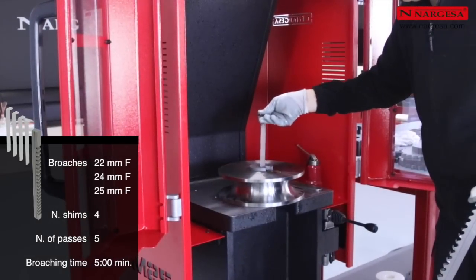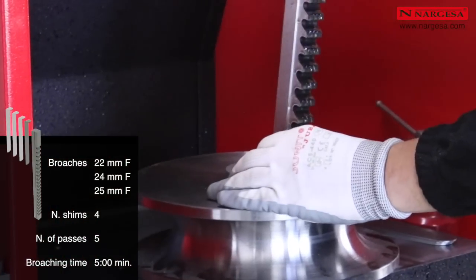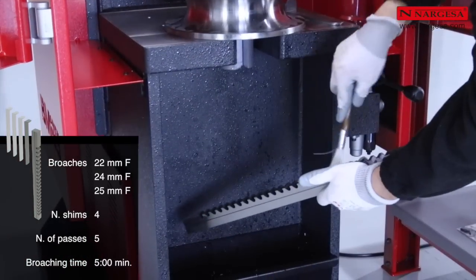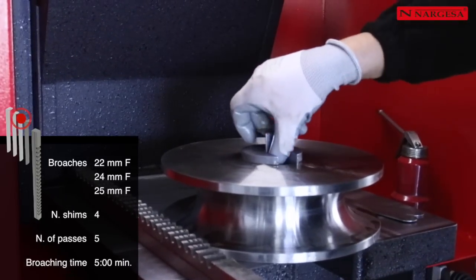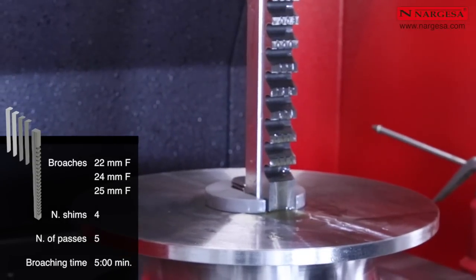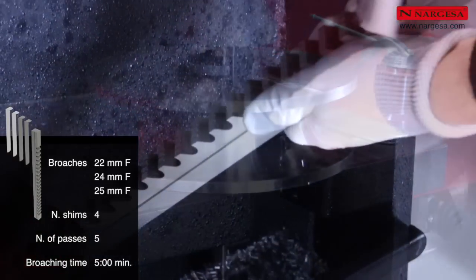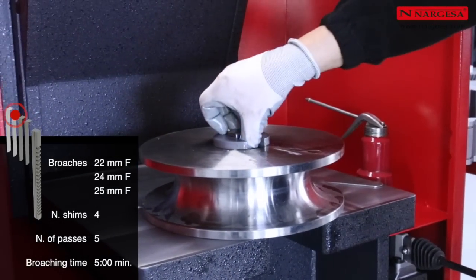We insert the first shim and the brooch. We repeat the same procedure up to a total of five times. The 22, 24, and 25 mm brooches are supplied with four shims and we perform a total of five passes or operations. The first one only with the brooch and the rest by adding one additional shim on each occasion. These are the ones that will determine the exact depth of the slot as per regulations.